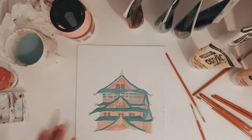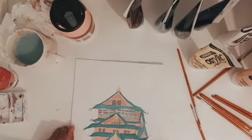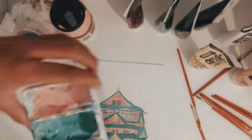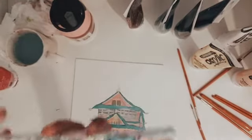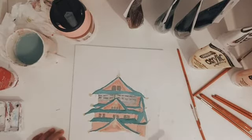This is my base layer. It's not very detailed but I've got the main colors down. These are the colors I mixed, and now I'm going to go in with some more paint, some darker shades of these colors, and add more detail.